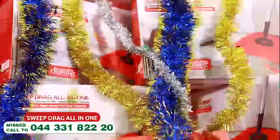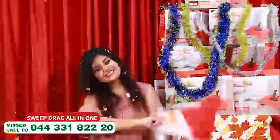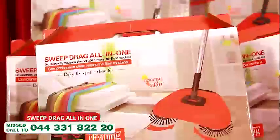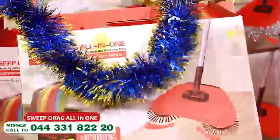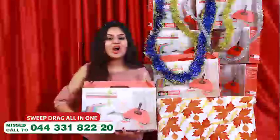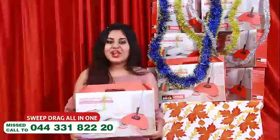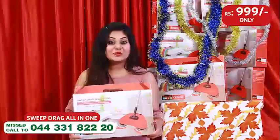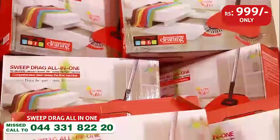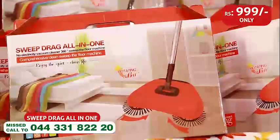Sweep Drag All-in-One. What is the price you need? This product is $19.99. It is free home delivery. Don't miss it. UTV is called Sweep Drag All-in-One.